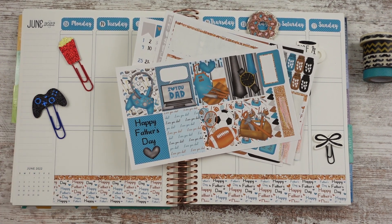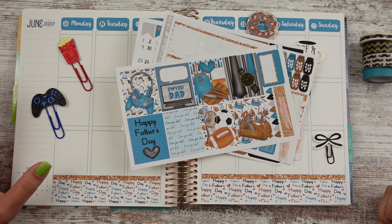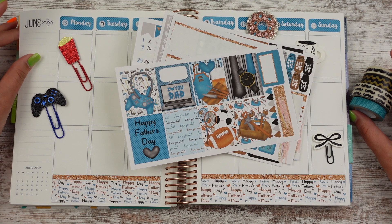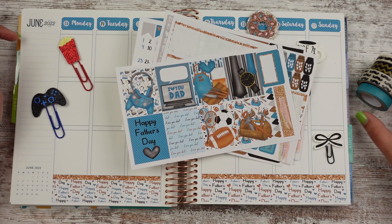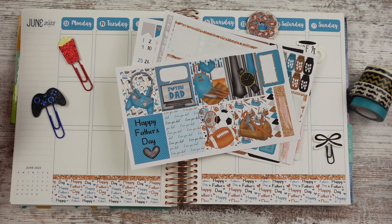Hello, Leslie here with this week's plan with me. We are in my Erin Condren. I did go ahead and skip ahead a week. I need to go ahead and decorate last week — that hasn't happened yet. But I said I wanted to get ahead so that I'm planning ahead. I use my planner more when I plan ahead, just because then I have a place to write everything down. So I need to retro plan this last week and then going forward, I'll be on track.